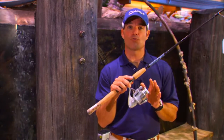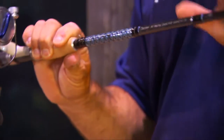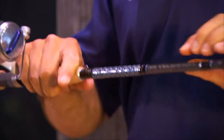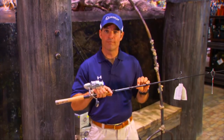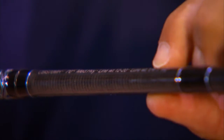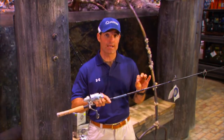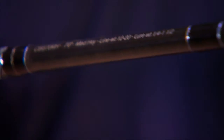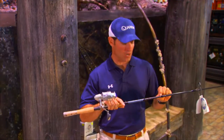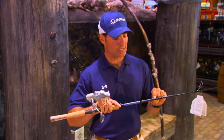Once I've selected my reel, I'm then going to go to a rod that is the most universal rod that we fish. This is going to be a seven-foot, medium-heavy rod for a line weight of 12 to 20-pound test, and it also has a lure weight of one-quarter to one-and-a-half ounces. That's a very wide range of lures that I can throw. You can find this designation right here on the rod — almost every manufacturer will put the designation in the same place.